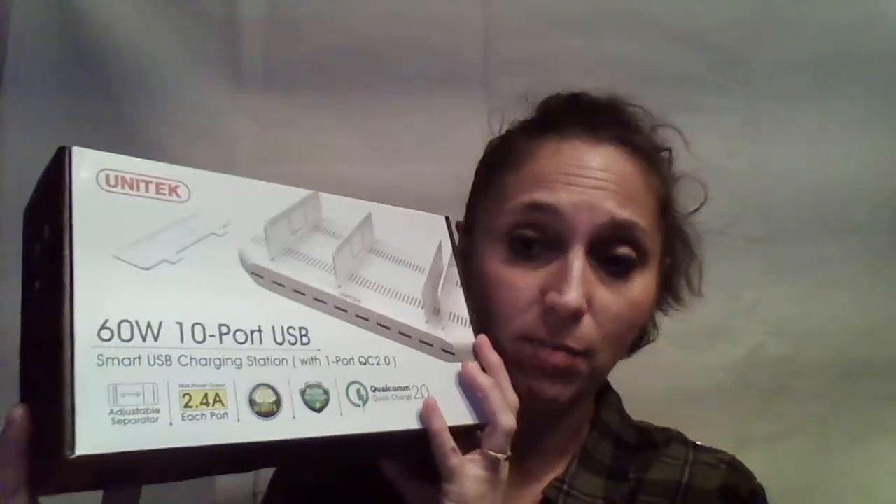I already have one that I'm using, but I really like the features on this one. It arrives in a box like this, and this is what it looks like. I have two right now.